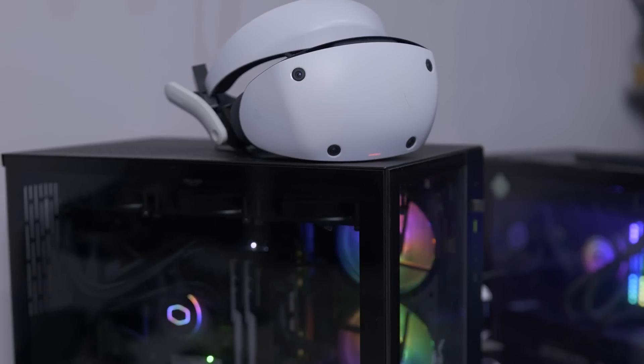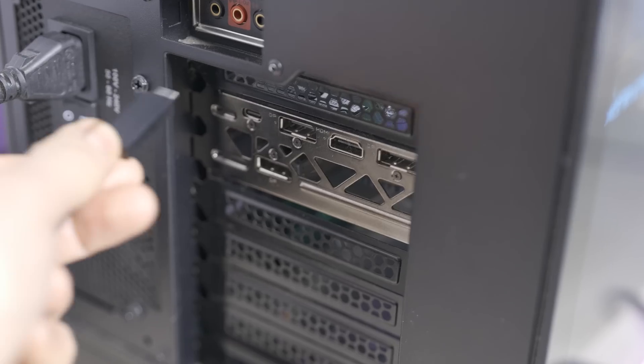Hey, welcome to the VRtech channel. That was my PSVR running on my PC, and the process was completely plug-and-play. I didn't need any software, I didn't need any drivers — nothing. I just connected it to the PC and it started to work. Crazy.